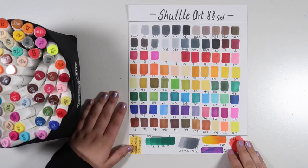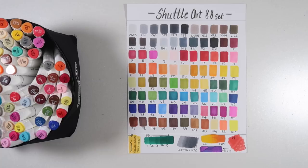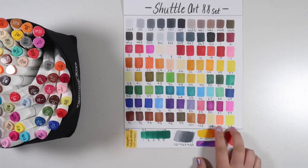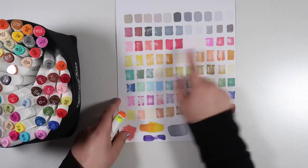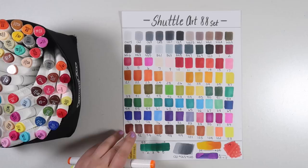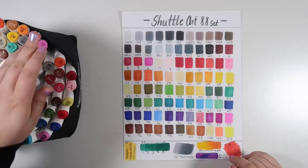One thing that surprised me compared to the Ohuhu marker set — which came with non-alcohol-based highlighter colors — there are two very similar highlighter-like colors in this set but they are actually alcohol-based, which is nice so there is no inconsistency in the formula. You can see that because all of the colors here are alcohol-based — all of them bled through. By the way, I'm working on a piece of Georgia-Pacific card stock which works really nicely for markers and is very inexpensive.